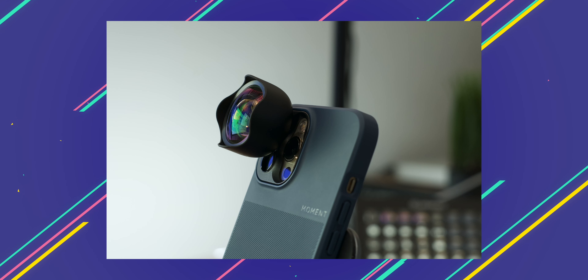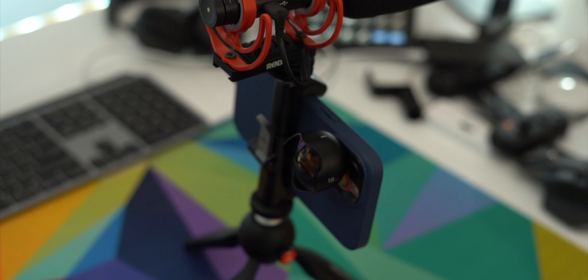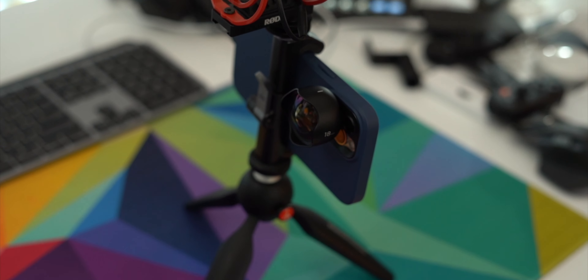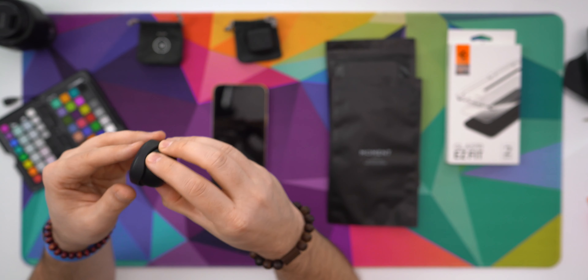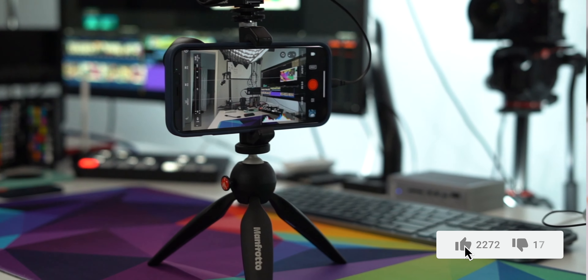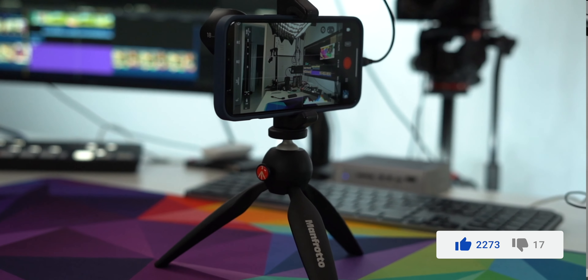If you're not familiar with Moment, Moment is a company that makes accessories for your smartphone — your iPhone, your Samsung Galaxy phone, the Pixel, and all the really big smartphone brands. They make cases and they make lenses that attach to the case, augmenting your phone's capability for taking pictures and taking video. A lot of my first videos on the channel were about Moment.